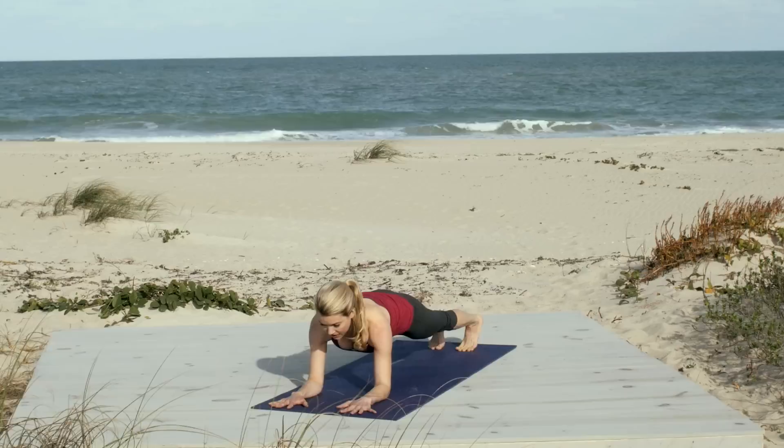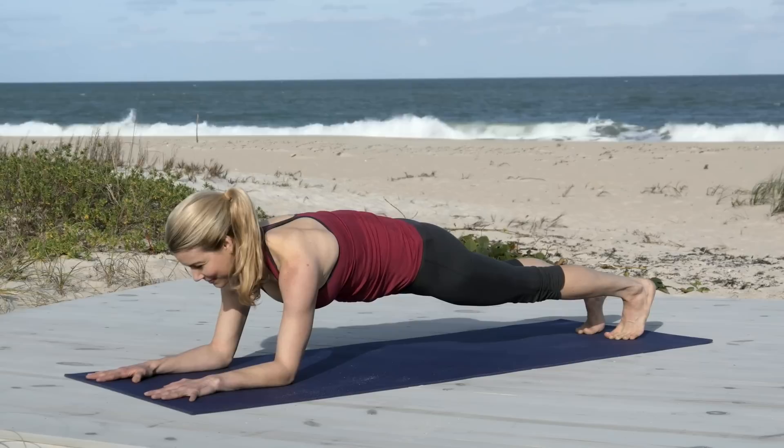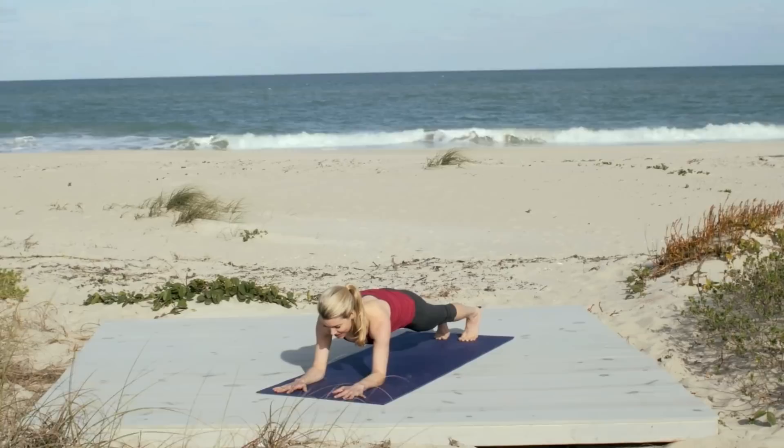Now this time roll out to plank. And we're gonna lower onto our forearms. So place your right forearm down and then your left forearm down. And find that same line of energy from heels to hips to crown of head. Press into your elbows. Breathe through the nose. Find that core strength. Make sure that your shoulders aren't creeping up towards your ears — really pull them down away from your ears. Engage the scapula, getting into that upper core strength. Keep your abs strong. Your entire body here. Breathing through the nose. You're doing awesome.